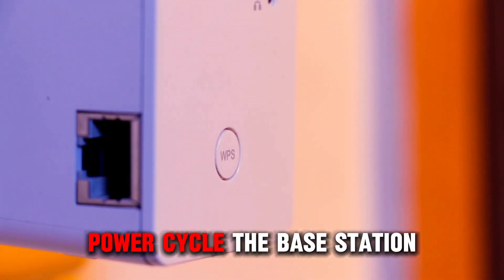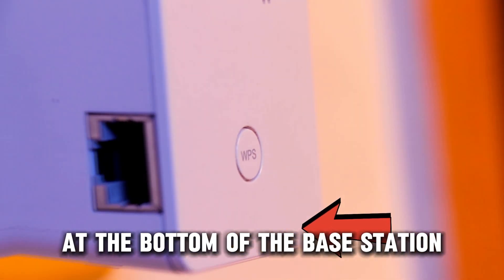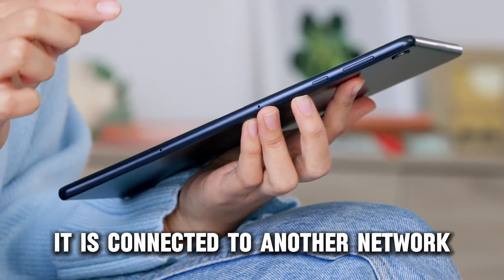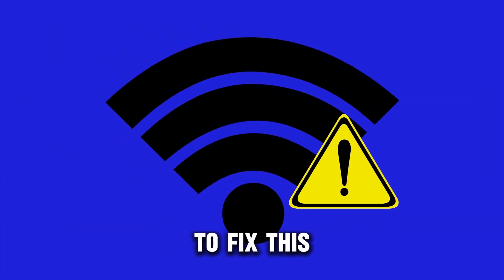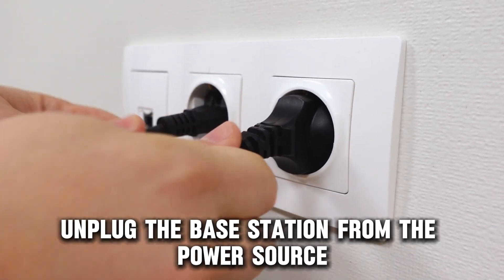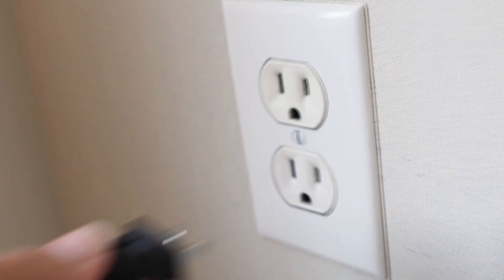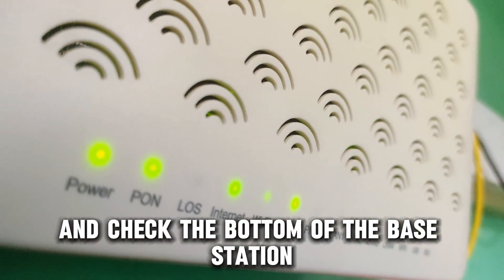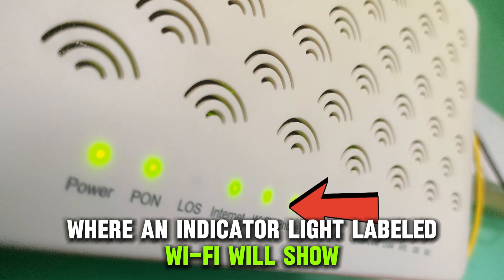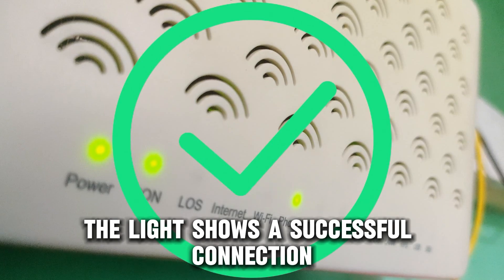Power cycle the base station. When you notice a bright light at the bottom of the base station, it is connected to another network and hence won't connect to the outlet Wi-Fi. To fix this, unplug the base station from the power source and wait for about five minutes. Reconnect the base station back to the power source and check the bottom of the base station where an indicator light labeled Wi-Fi will show. The light shows a successful connection.